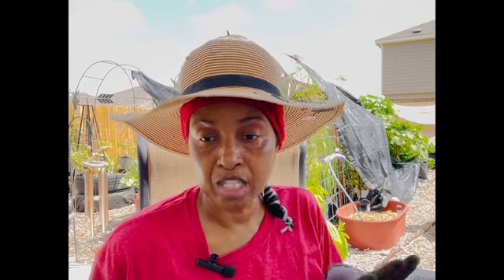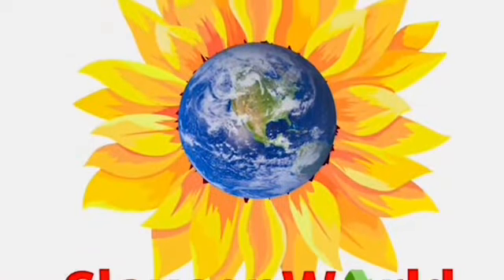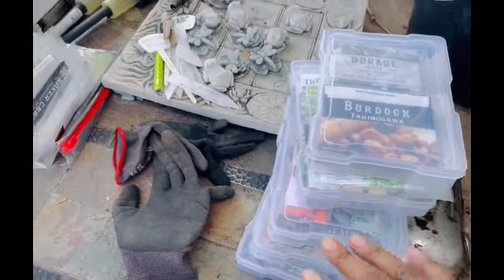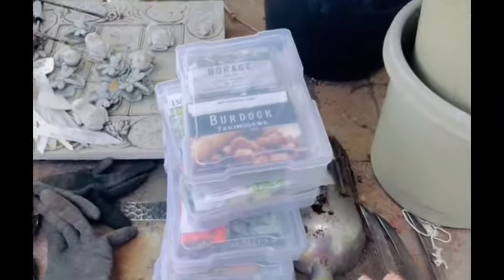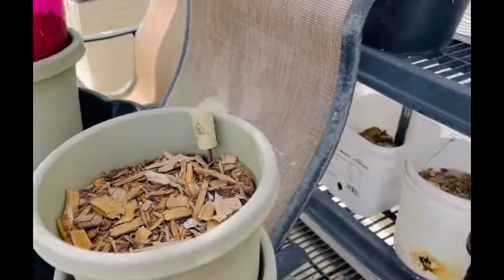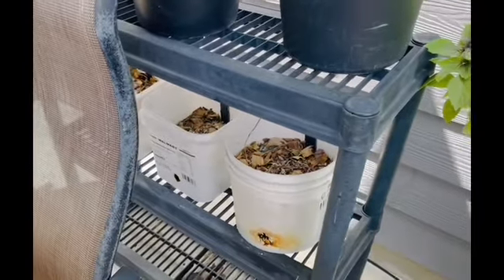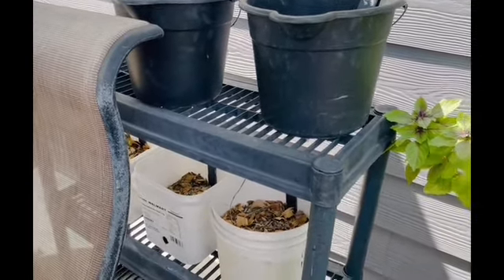I'm going to pot up a few things on this table. I've got some pots up here that have been sitting here for quite a while and I haven't gotten around to potting them up. I'm going to be sowing some herbs, so let's get at it. I have several containers of seeds of herbs.